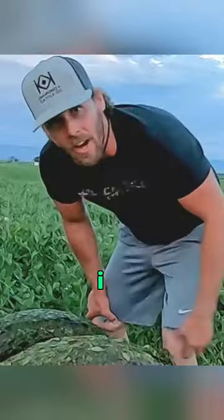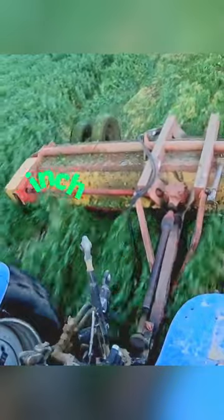I got her to move like an inch just fixing the machine. Look at all those teeth.